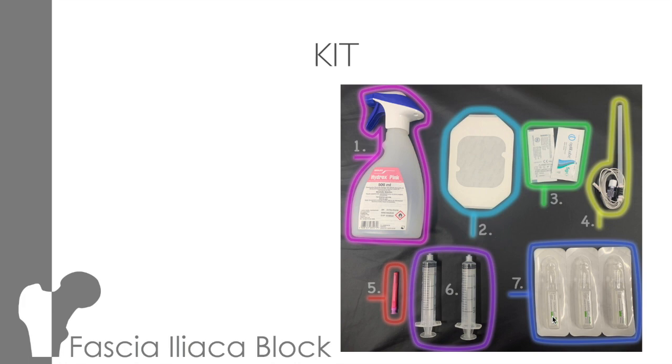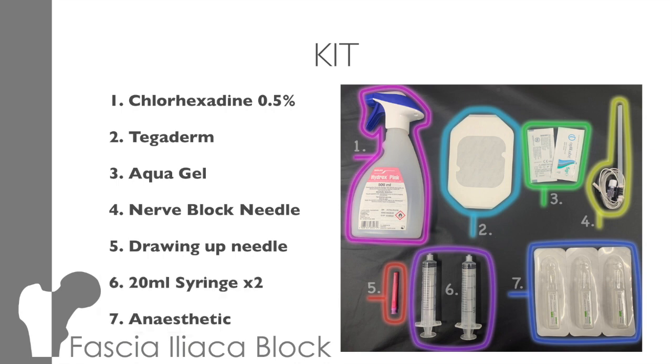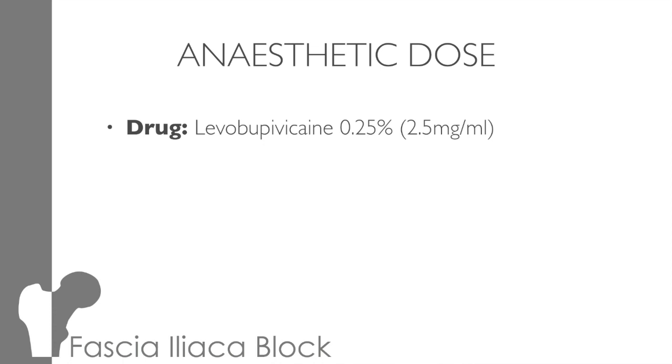As for the kit you'll need: obviously you'll need the ultrasound, relevant PPE as well as sterile gloves. You'll also need chlorhexidine — we use 0.5% rather than 2%, as the 2% is neurotoxic. You need a large tegaderm, which you can use as a sterile cover for the probe. You want your sterile acrogel. It's important to use a nerve block needle and not a standard green needle — the nerve block needle is designed to show up on ultrasound, and unlike a standard needle, it doesn't have a cutting point. So if you did prang the nerve, the fibres would be pushed apart rather than cut, preventing nerve damage. You'll need a drawing-up needle, 20 ml syringes, and your anaesthetic.